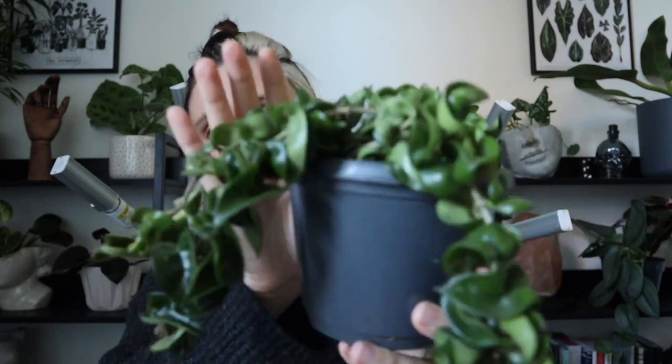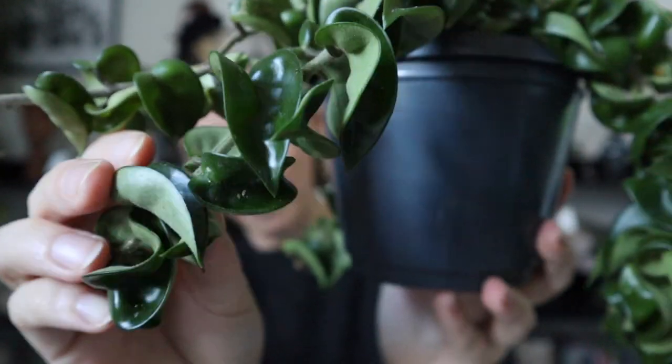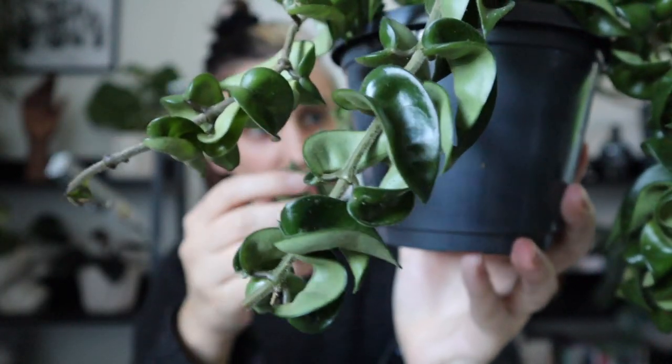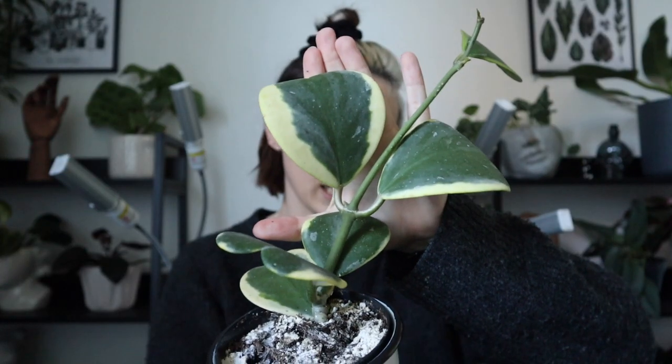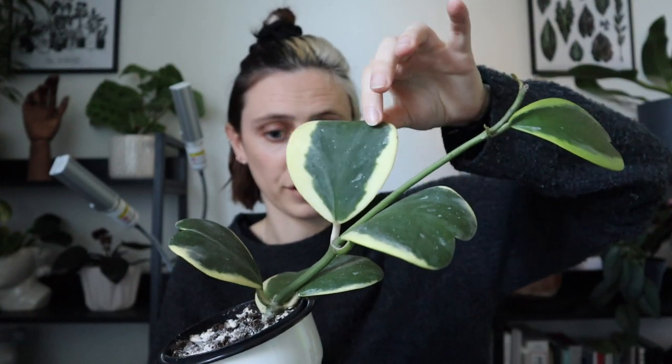I've also got a Hoya Compacta, which has these pretty insane curly-whirly compact leaves that just kind of curl around and trail. Last but not least, I have a Hoya Kerrii Variegata, basically known for its super heart-shaped leaves. There are some with just normal hearts too — they often get sold around Valentine's Day. So those are my four different varieties, but there are so many more.